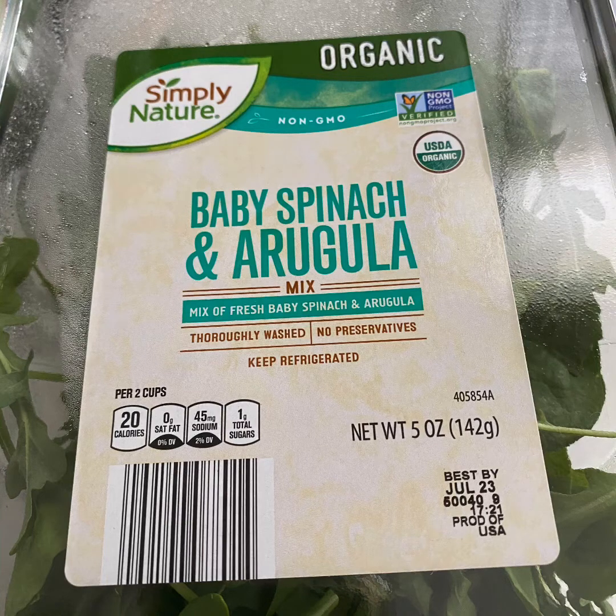If you've never seen this blend, it's at Aldi and it's like $2.75 a container. I buy like two containers at a time, but I also mix it with either iceberg or romaine depending on whatever I have in the fridge at the time.